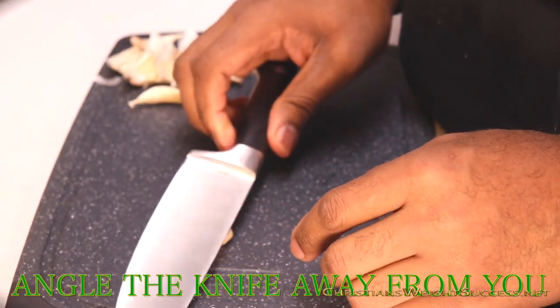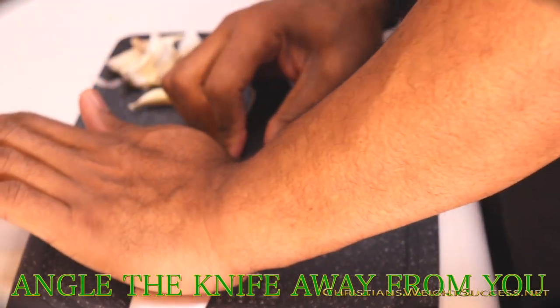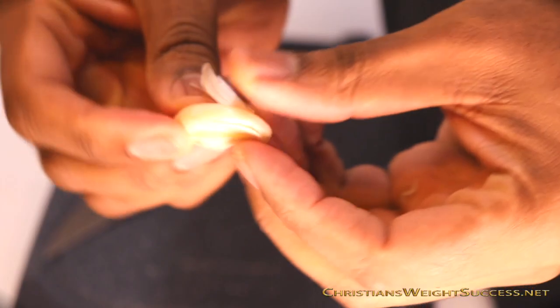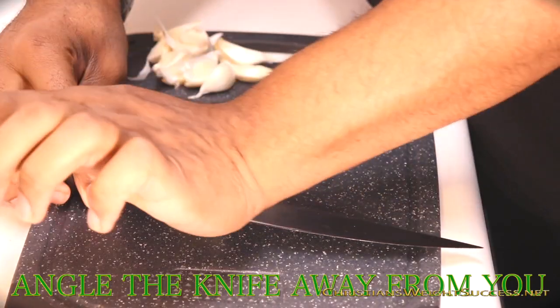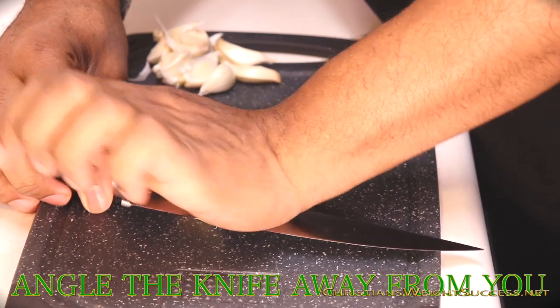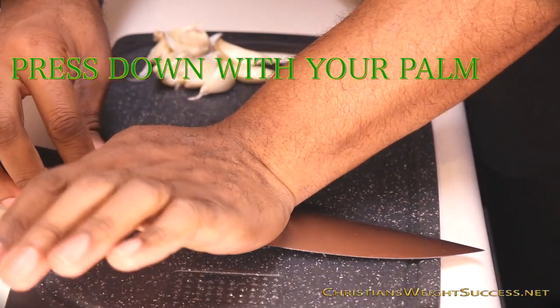On a cutting board you're going to place one clove under a knife. We're going to angle it and make sure the blade is facing outwards, and we're going to press down with the palm on the fat end of the knife — that's going to open up the shell. Remember, at an angle, press down with the palm of your hand, and make sure the blade is away from you.